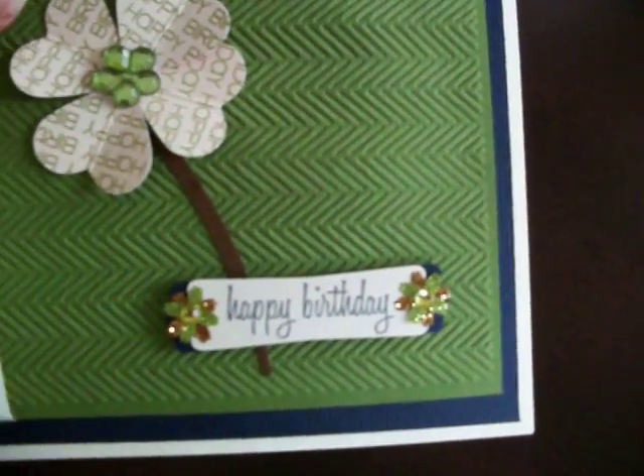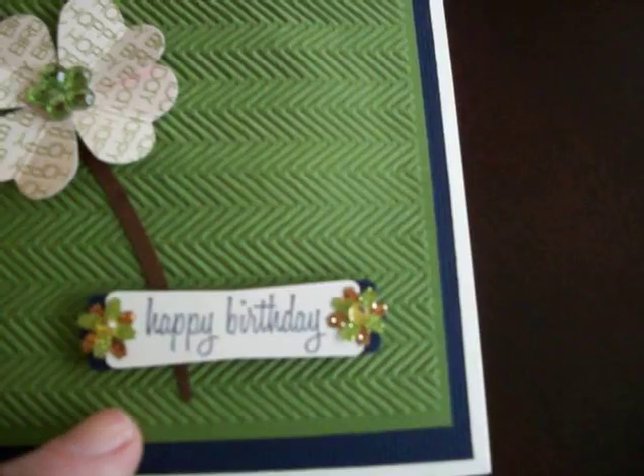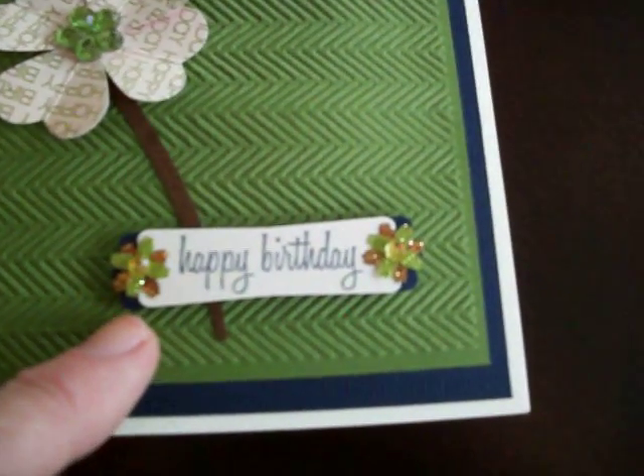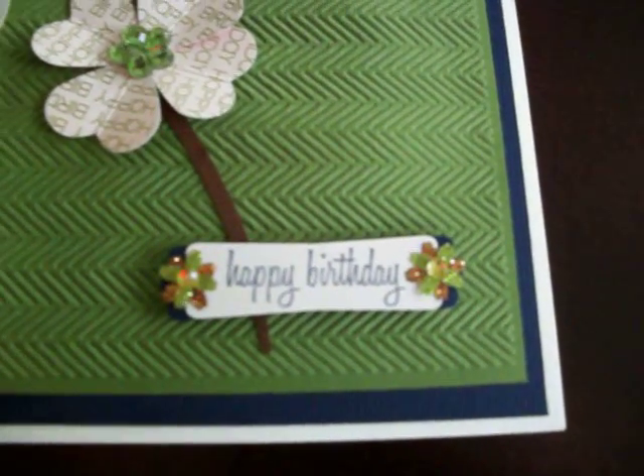The 'Happy Birthday' message — I can't remember what set that came from — is just stamped and then punched out using one of the label punches from Stampin' Up.